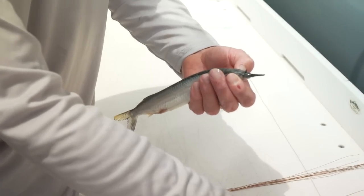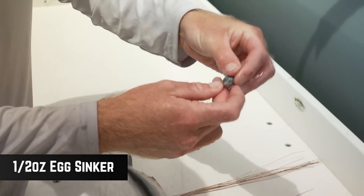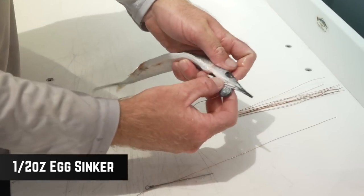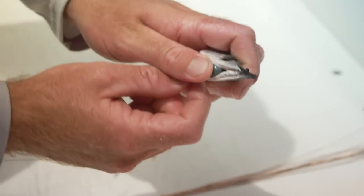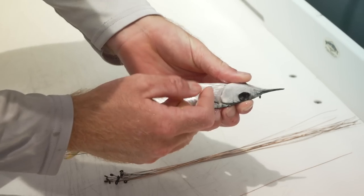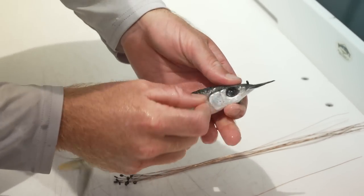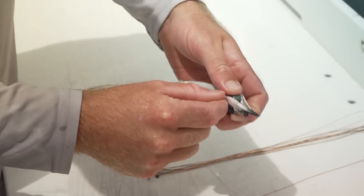Alright, so once we've got that O-ring nice and snug down there, we're going to grab our lead. Just thread that onto the copper, and we're going to roll that lead into the gill cavity there. Push that up nice and snug — it's important to keep it nice and tight. Then we're going to take the copper wire and just roll it through the back of the gills, around the back of the head once, keeping it nice and snug and holding that lead in there.